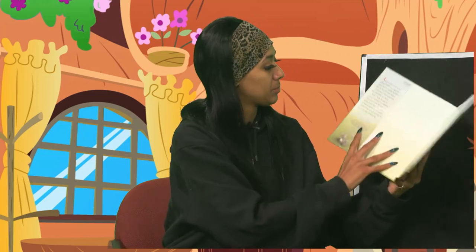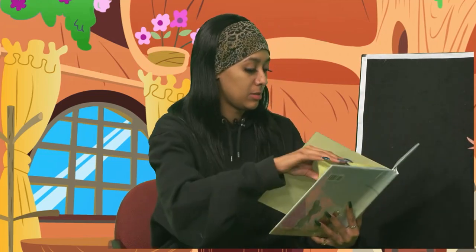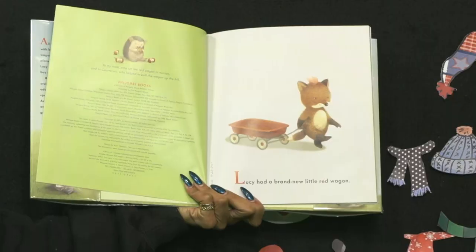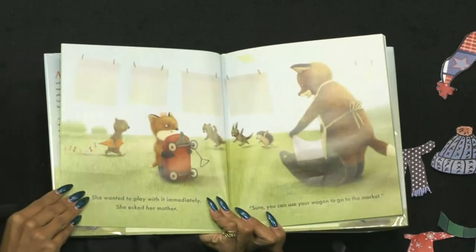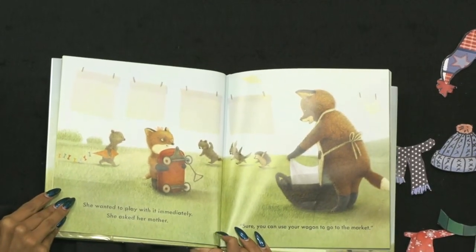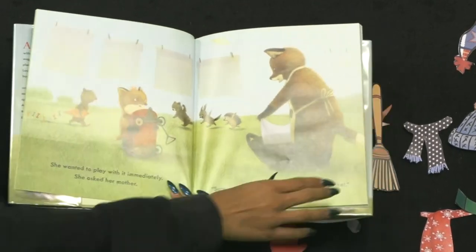I think Miss Mykela has another story for us today. The story I have today is called Red Wagon. Lucy has a brand new Little Red Wagon. She wanted to play with it immediately, so she asked her mother. 'Sure, you can use your wagon to go to the market.' Look at her and all her friends playing.